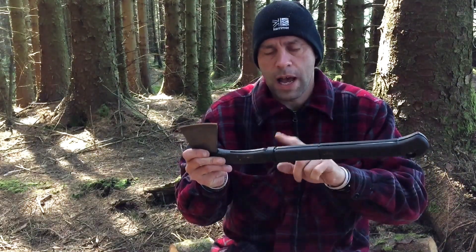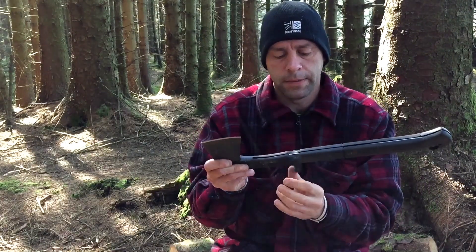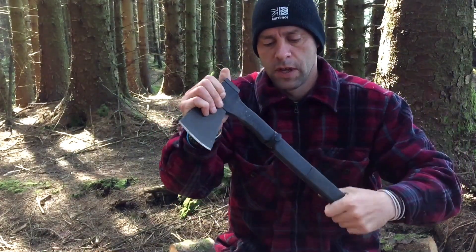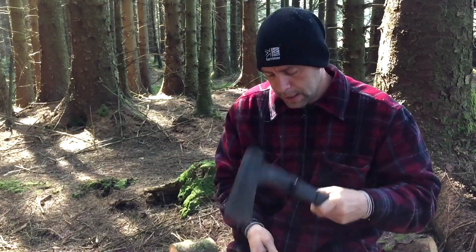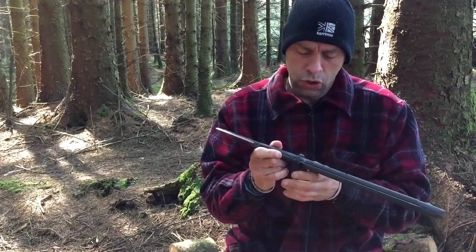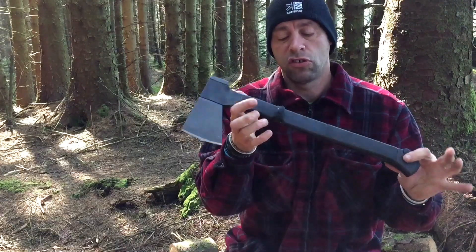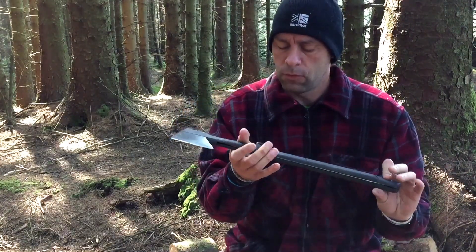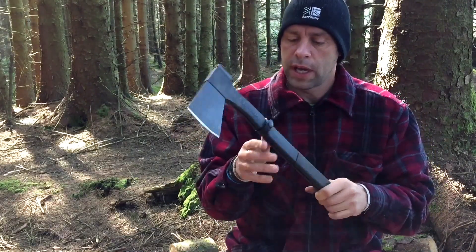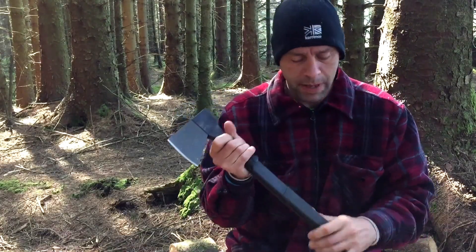I kept having this strap fly off. It kept undoing when I was using the axe itself, through vibration I think. That kept coming off. I'm not too sure whether that's just this one or a few others are like it. When it is working, it works exceptionally well. It's only the odd occasion you'll find that it may come undone, and then you've got to redo it up if you're splitting big stuff.